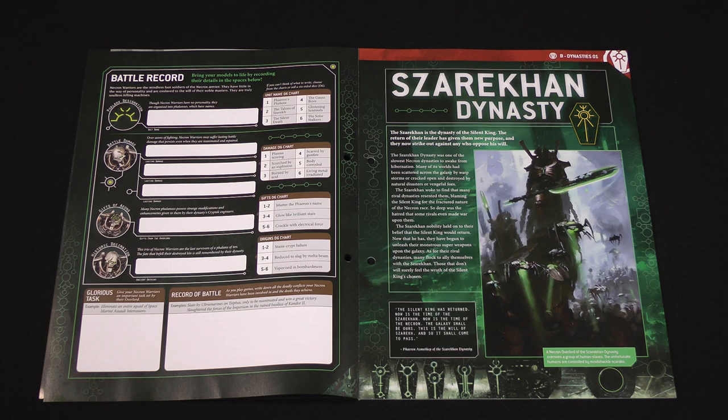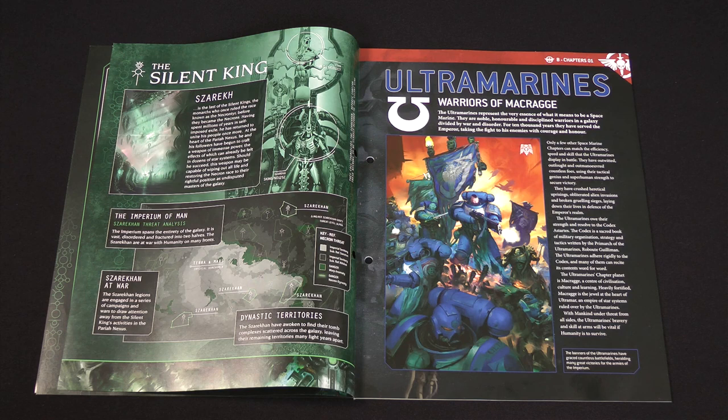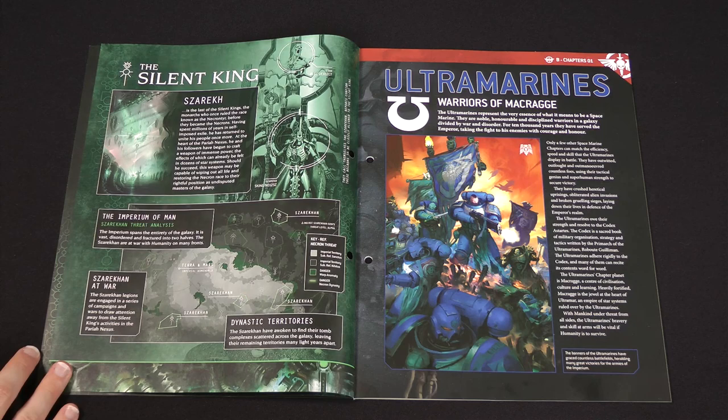Then we have the background on the Zarekan Dynasty of the Necrons — the Dynasty of the Silent King himself, Zarek. They have apparently been some of the slower Necrons to awaken from their sleep, and they found the galaxy much changed. But now that the Silent King himself has returned, they have set about what he commands them to do with purpose. Zarek is the last of the Silent Kings who once ruled the ancient Necron tier race, and in the area of space called the Pariah Nexus, he is building a super weapon which he hopes will be capable of wiping out all life in the galaxy.